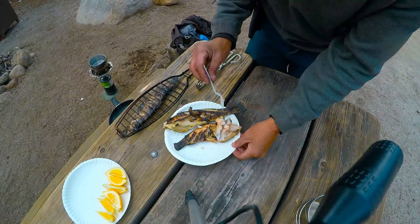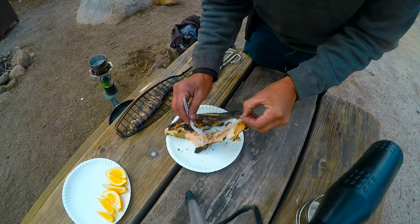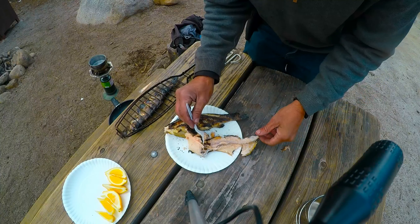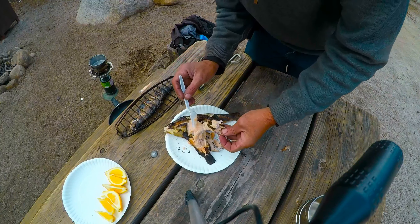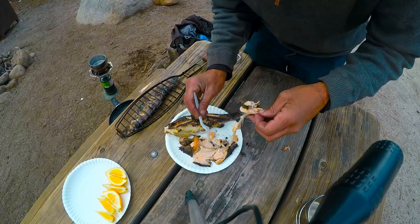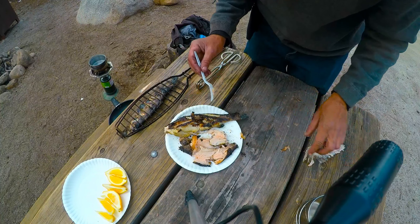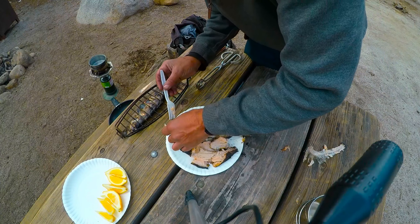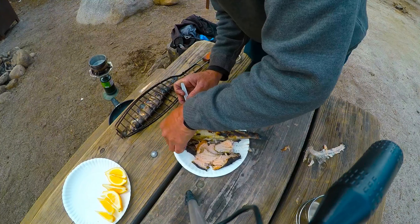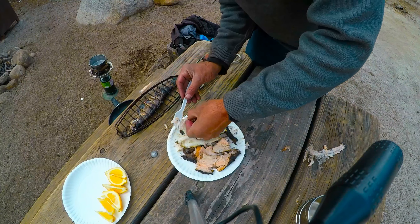Now we've got our fish off the grill. Look at that — the meat just falls away from the bone. So it's pretty much boneless. I'll do the other side. I like to eat the crunchy skin myself. That looks good — I'm gonna eat some good fish today. Look at that, falls right away from the bone. That meat's a little bit wider on this one for whatever reason.